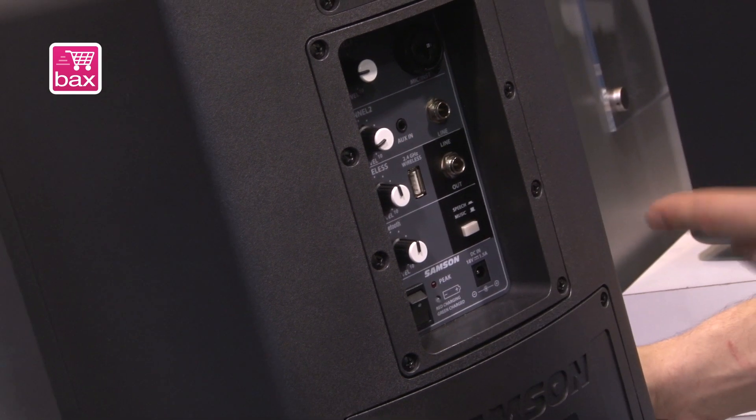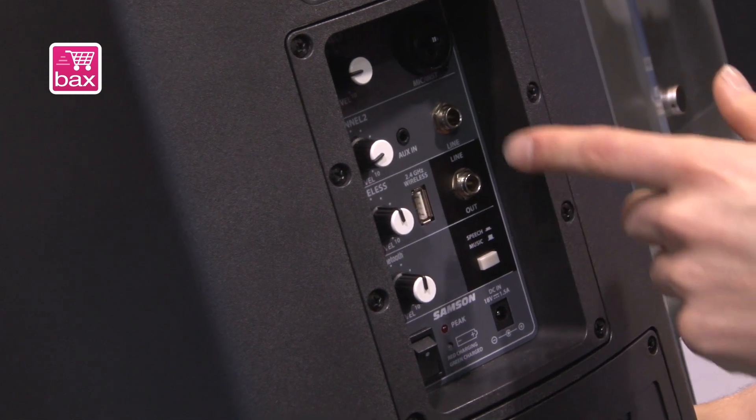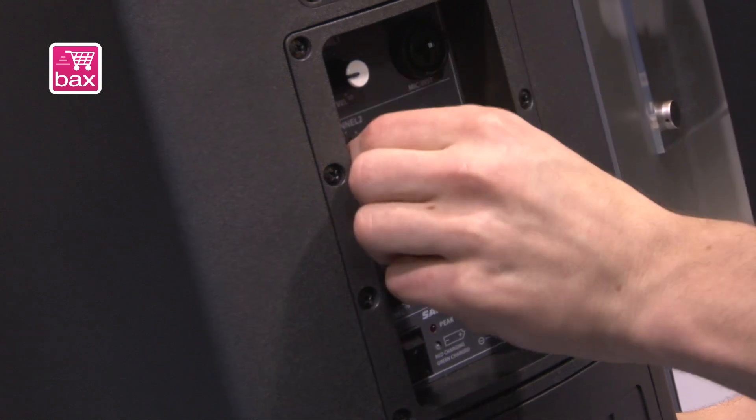We also have an aux in, so you can play music from your iPod, MP3 player, smartphone, iPad — anything like that — as well as a line switch, so you can have a singer and a guitar player on two separate channels and do their levels separately.